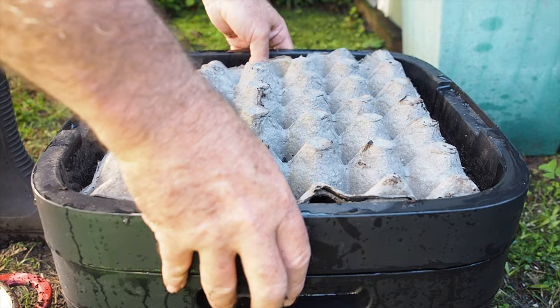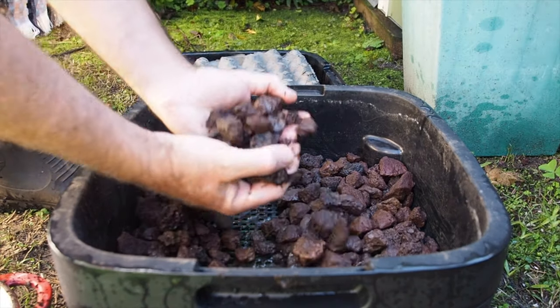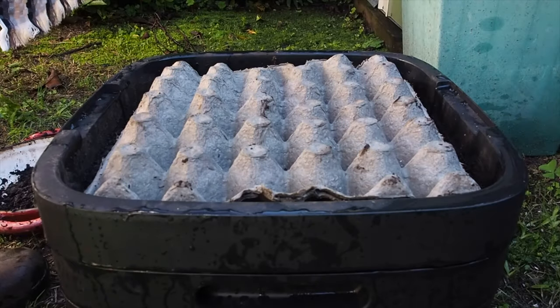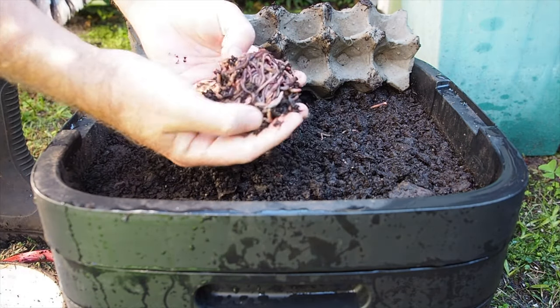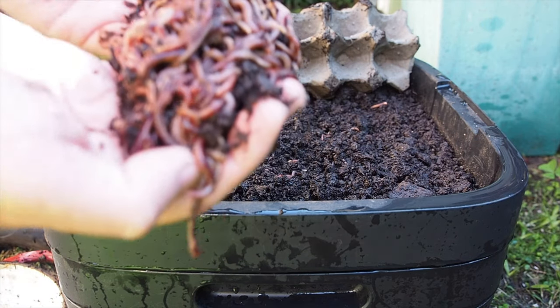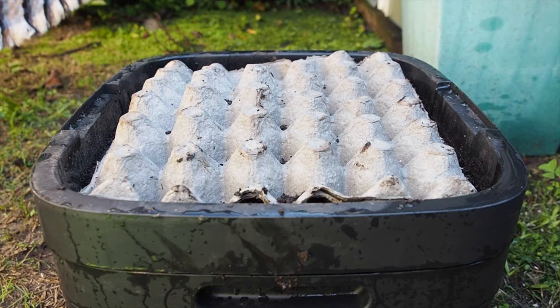Worm wranglers and worm nerds, it's time to get really worm nerdy. What I'm doing with these rocks is putting them in the bottom of the maize worm farm — one of three that are running experiments at the moment. This one has mushroom compost in the top layer and I've released around another 300 worms, so there's probably around 400 now: blues, reds, and a few baby night crawlers, all living in mushroom compost. It's only a thin layer on top, covered over with egg carton cardboard as matting.